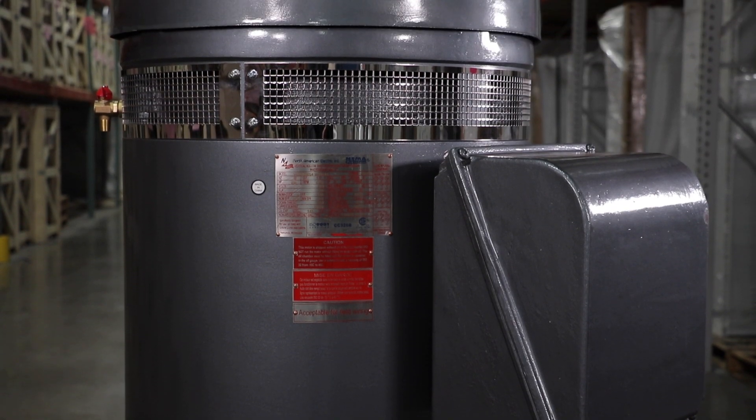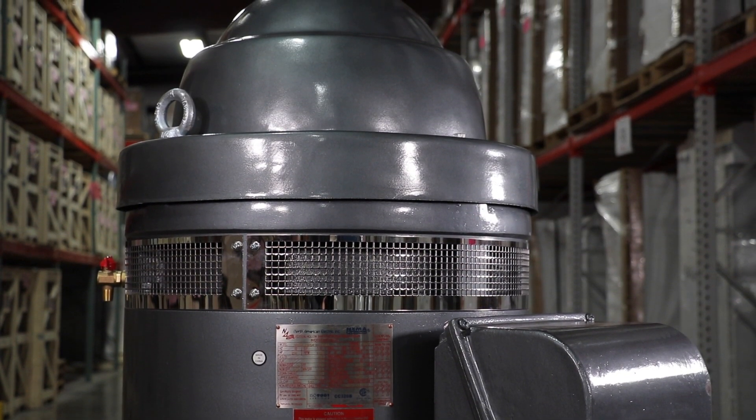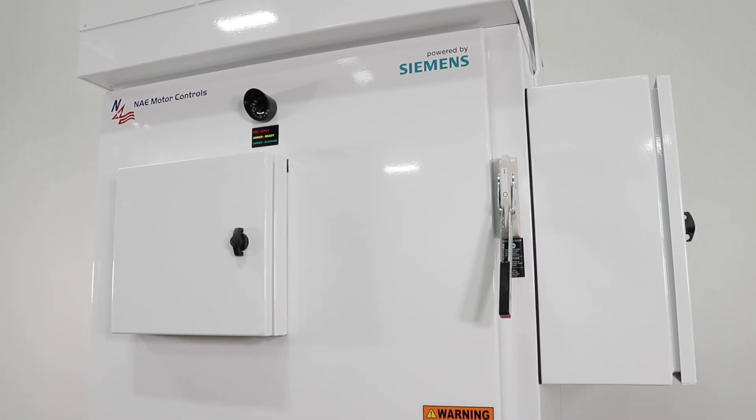Windings are Class F insulation with VPI Class H resin, space heaters, thermal protection, a 2-year warranty, and a 3-year warranty when purchased with an NAE motor control panel.